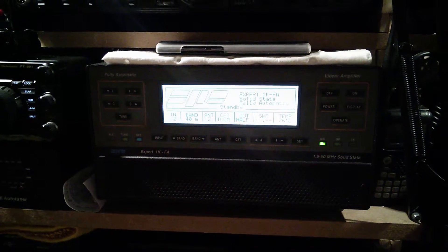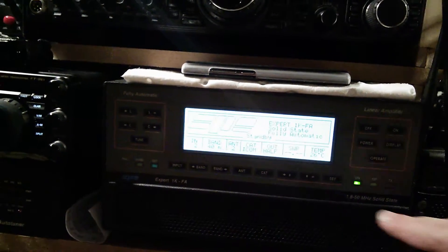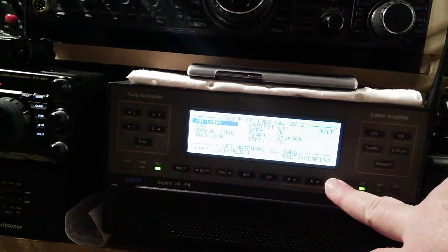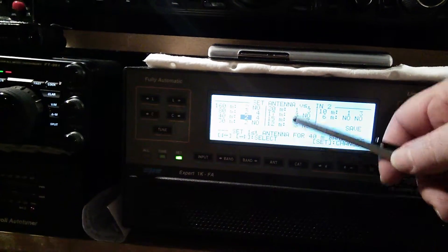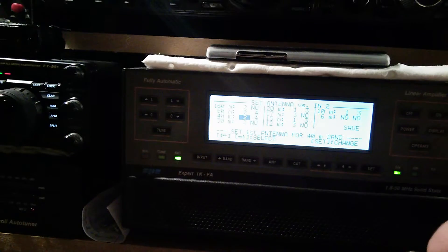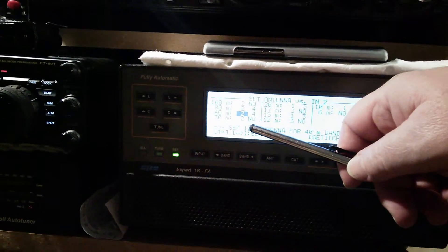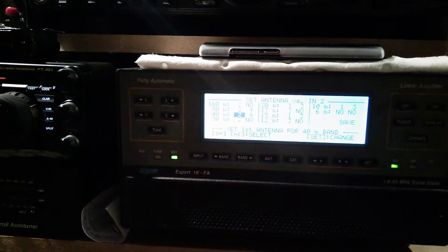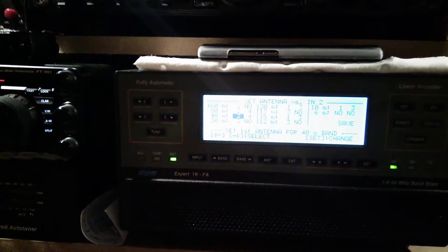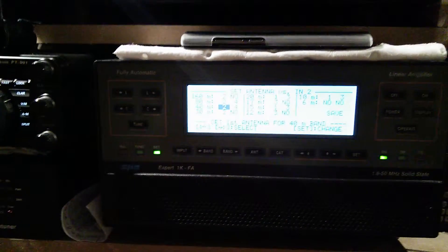The Expert 1K is a fantastic amp — it tunes all my antennas. I have changed my antennas now. For anything up to 20 meters, antenna number one is my four-element tri-bander, and number three is my cobweb. From 40 meters upwards, number two is my MTD3, and number four is my new Butternut HF2V — brilliant antenna. I thought I'd put that up and it does 40 and 80 meters.